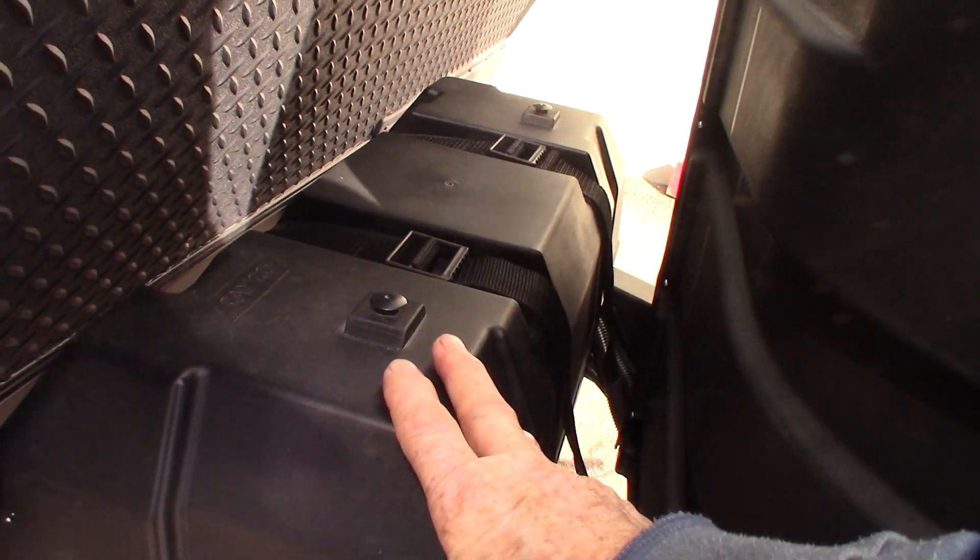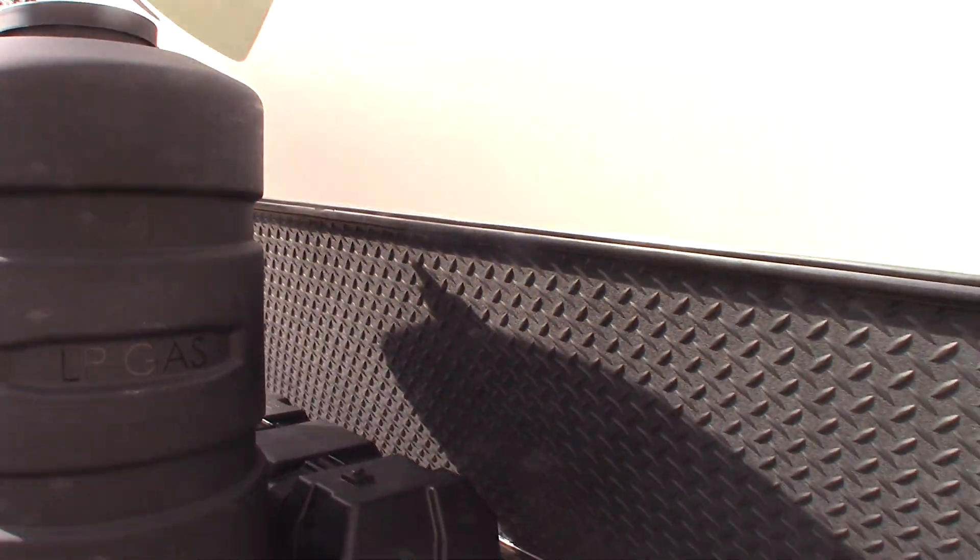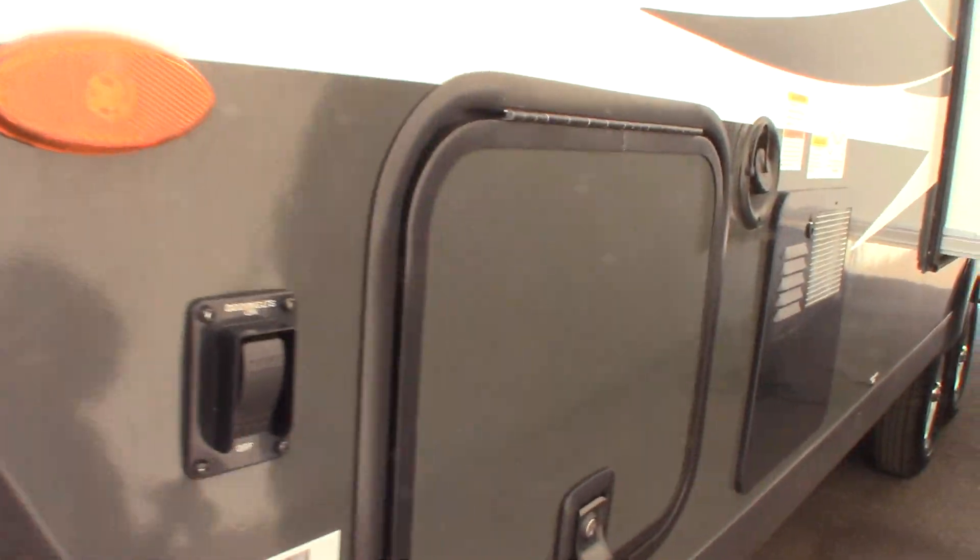Two LP tanks, which are full. Deep cycle marine batteries — two of them. Power tongue jack, of course. And keep in mind that this has a kill switch right there behind the tanks — you can barely see it, it's a red knob. You can shut your battery on and off right then and there. Right now it's on, which is good. Docking lights here — you can see they're on.